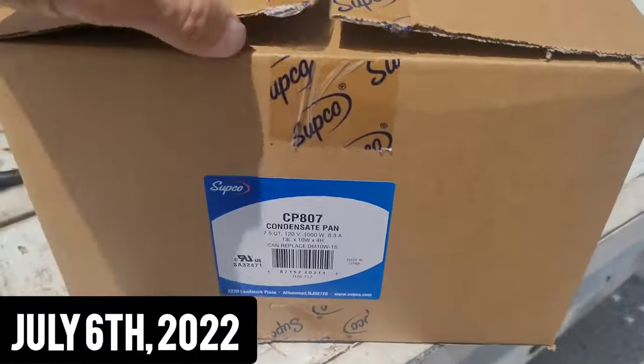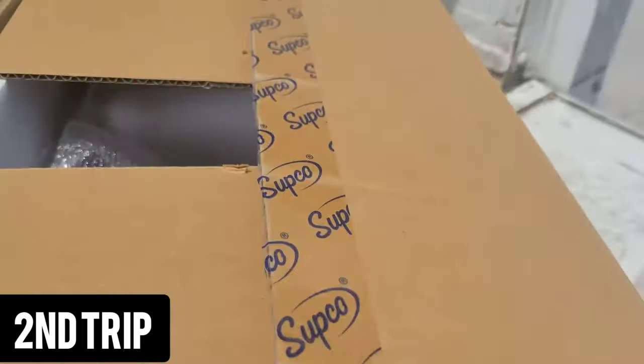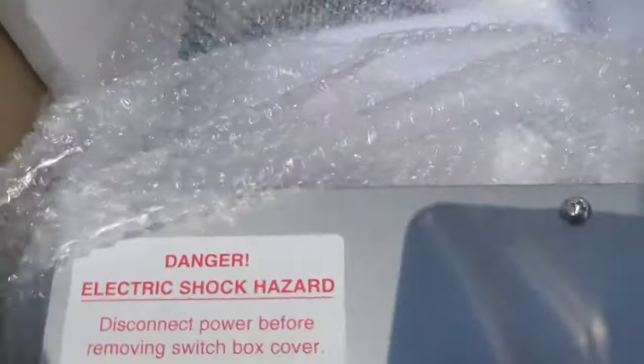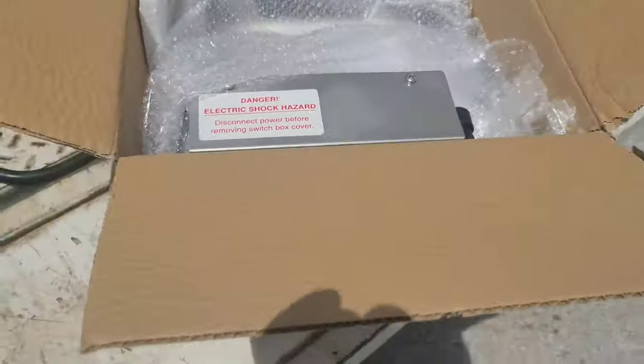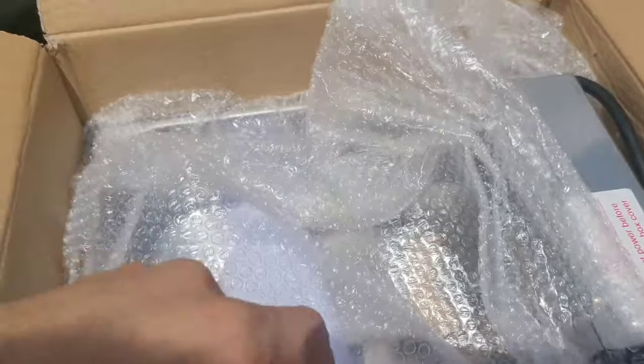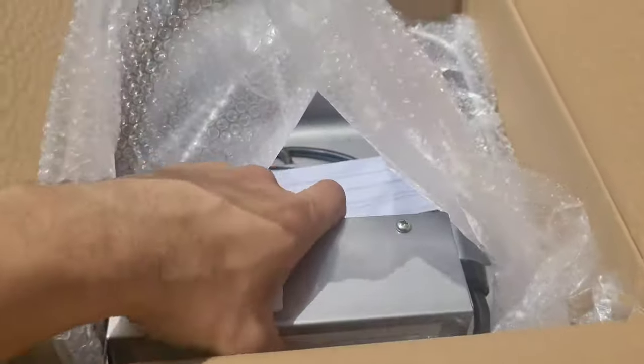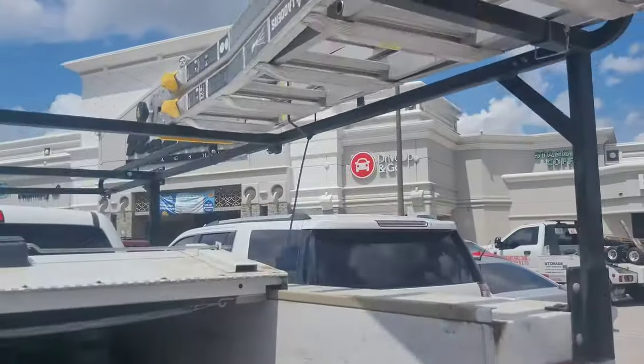I was able to get another drain pan — this one is 1000 watts, but I believe the dimensions are pretty close. Got this one, it was about $144. Of course that doesn't matter — I don't bill on these jobs, someone else does. But let's take it in there and see if it's going to fit.